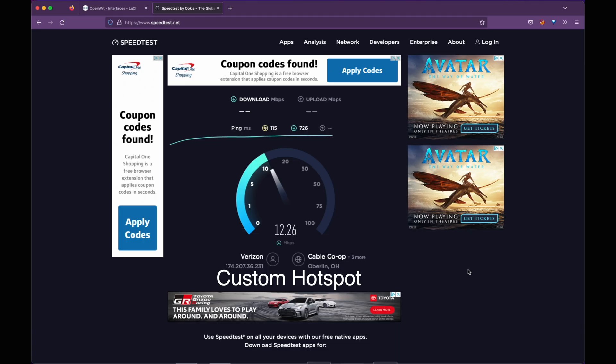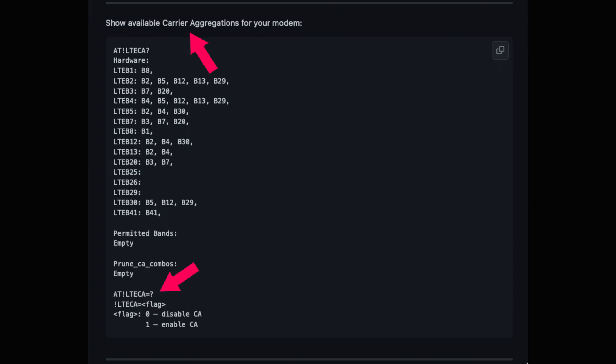So after all this, how does my hotspot stack up against the hockey puck? In the performance area, they both maintain similar upload and download speeds over Wi-Fi. This test isn't apples to apples since they use different modems and antennas, but in general they both use LTE. At least with my hotspot, I can tinker with settings for performance improvements like carrier aggregation — though my changes didn't seem to take effect.